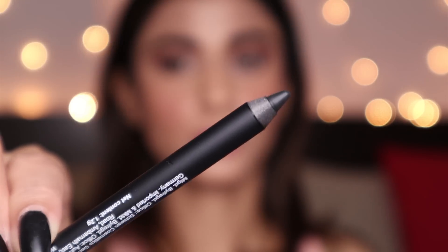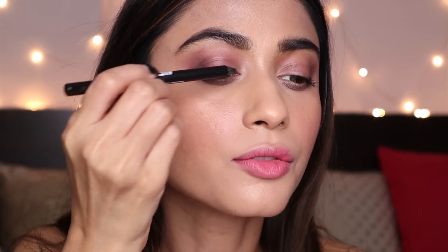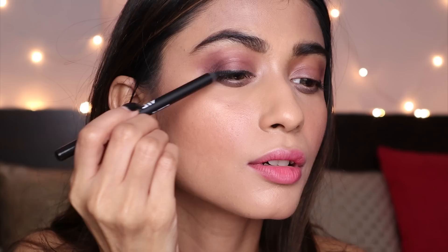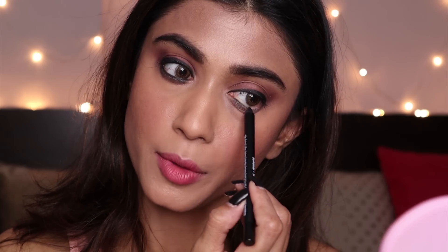This is how the tip of the kajal looks — I'm going to line my upper lash line. It is very very smooth. I love it — the pigmentation is amazing. I'm going to apply it on my waterline as well. The kajal is smudge-proof and waterproof too.